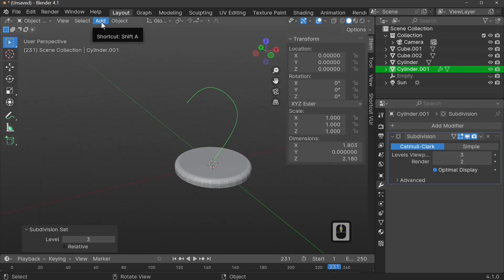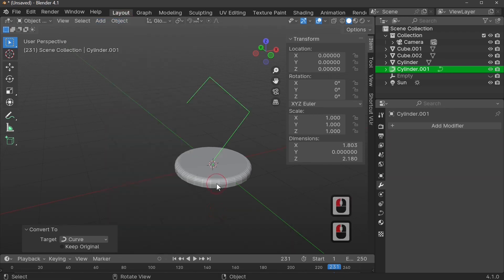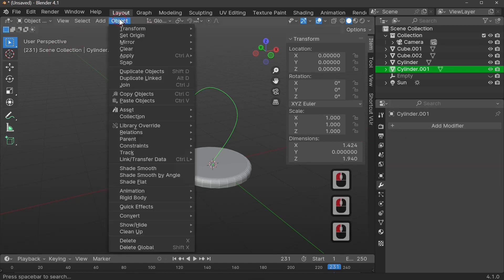Next, we'll convert this into a curve to make our flexible cord. Go to Object and Convert to Curve. Because we haven't applied our modifier, it reverts back to the straight line. Press Ctrl+Z to undo — you need to apply the Subdivision modifier before converting. So apply the modifier first under Object, then convert to curve.